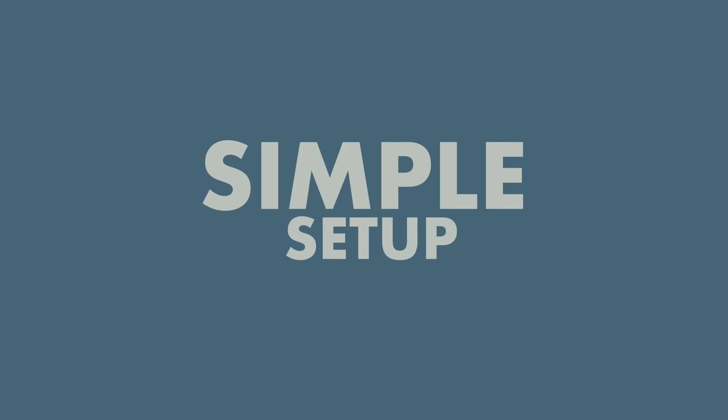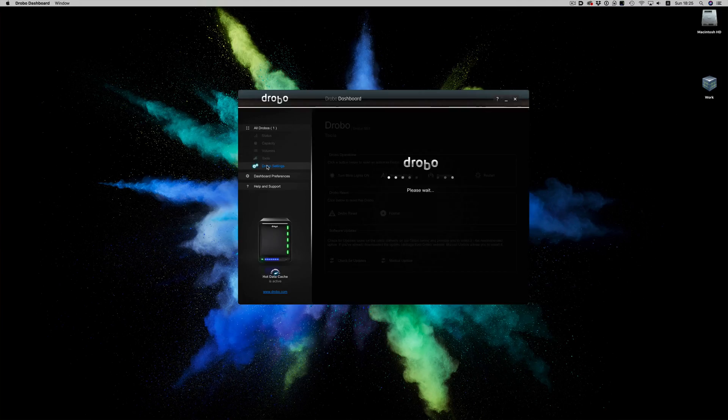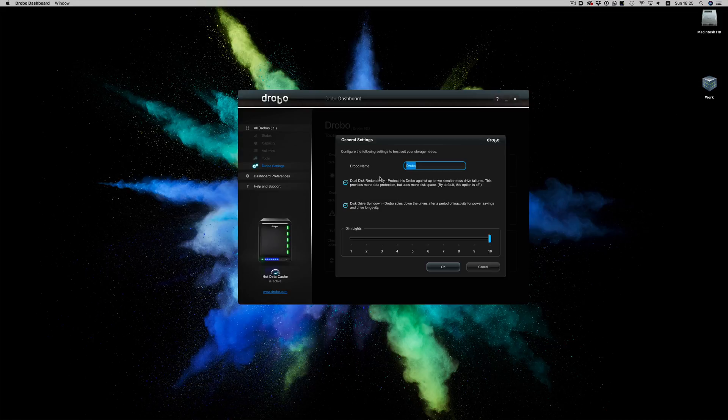But why would someone choose Drobo over any other DAS manufacturer? What are the advantages of using a Drobo system? It all boils down to this: if you don't want to deal with the hassle of setting up and maintaining a RAID system, then Drobo is the system for you. Setting up a Drobo is as simple as putting the drives in the enclosure and selecting if you want one or two disk redundancy.